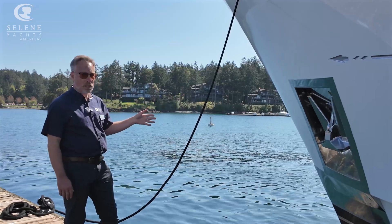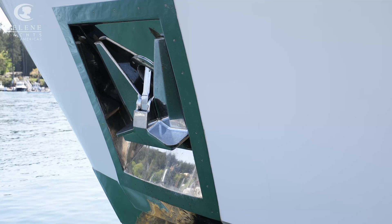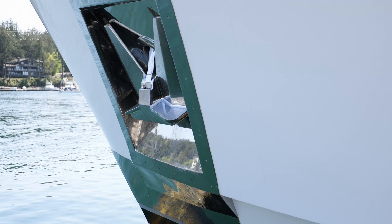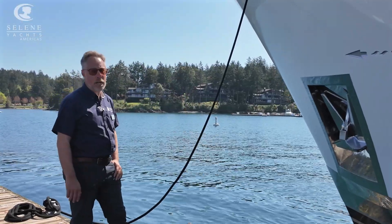The other thing the anchor pocket lets us do is shorten the boat. We don't need to have the bowsprit in front of the boat, which is going to be four or five feet, so we can have a shorter boat. Let's walk on some of the other boats and show you some of the other anchors we have, describing whether they're a high holding power or a super high holding power anchor.